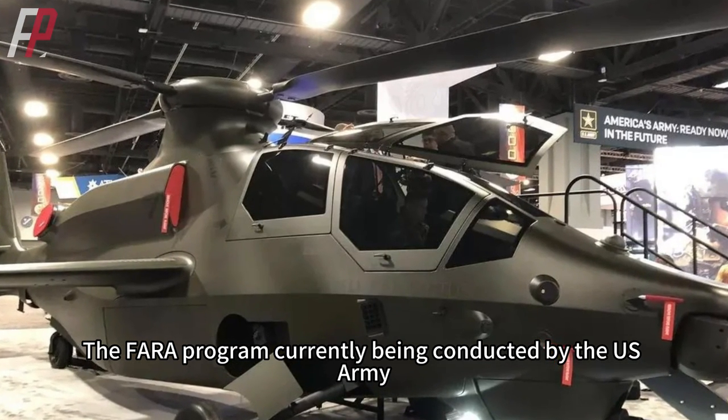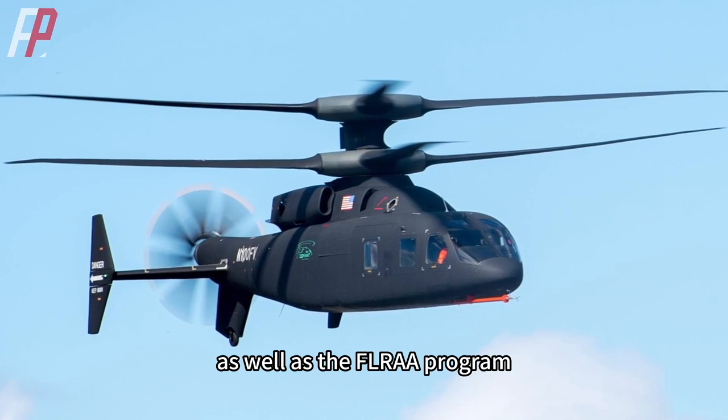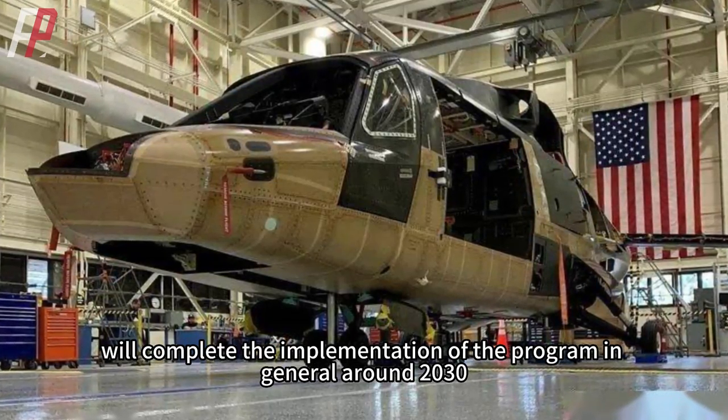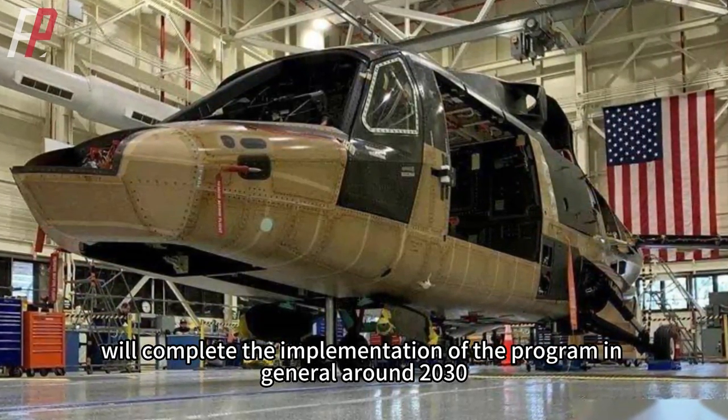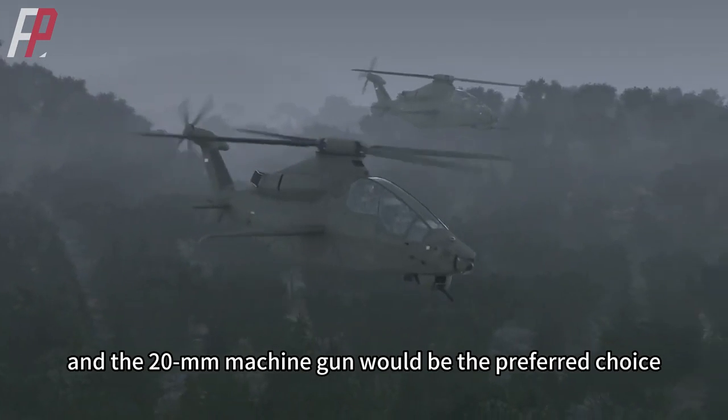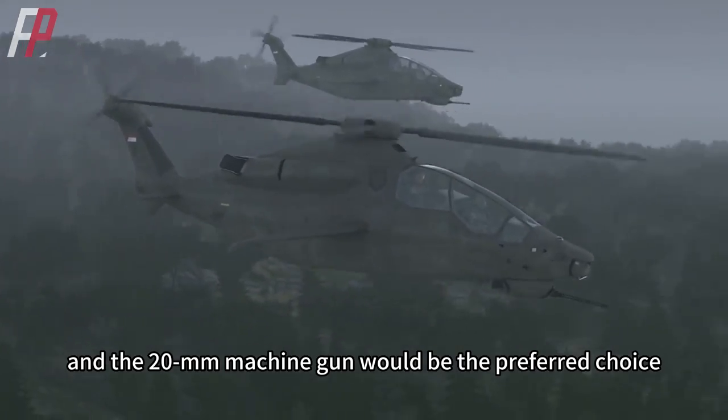The FARA program and the FLRAA program are expected to complete implementation around 2030. The helicopter could serve as a launch platform for small aerial drones, and the 20mm machine gun would be the preferred choice.